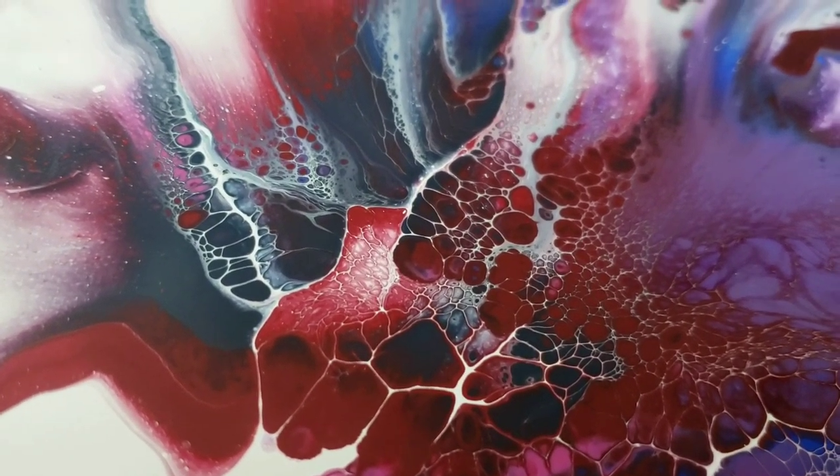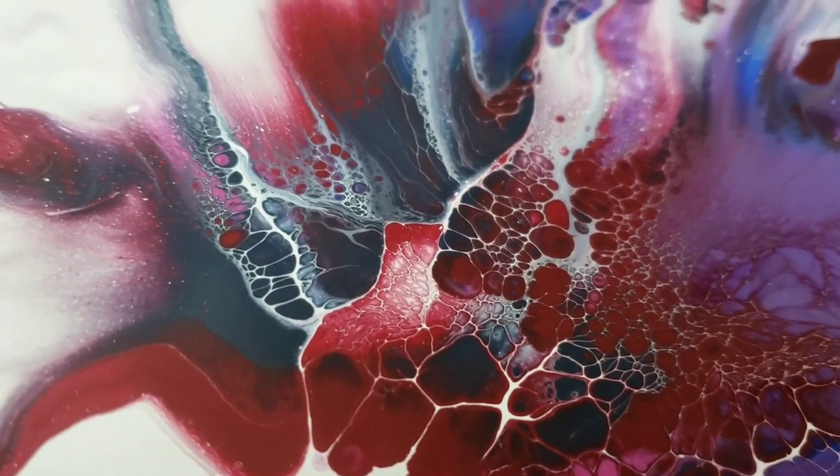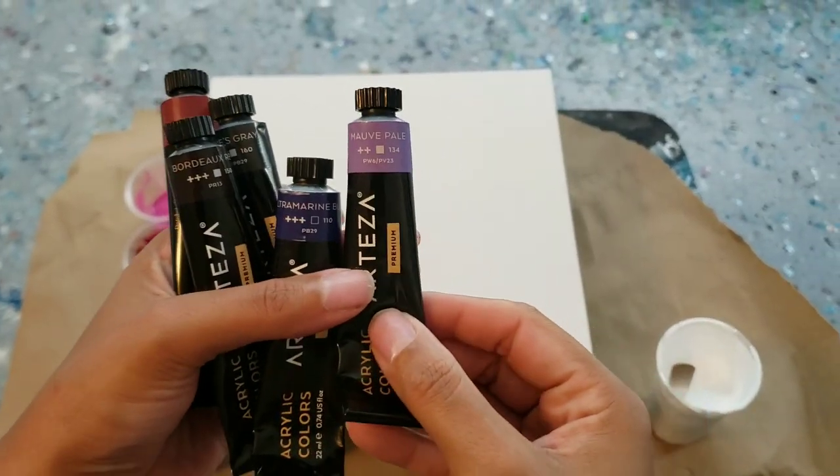Hey you guys, it's Molly — sneak peek of the pour I'll be doing tonight. Don't forget to like, subscribe, and hit the bell. I'll see you in a second. Hey you guys, it's Molly. I'm doing another Arteza review.